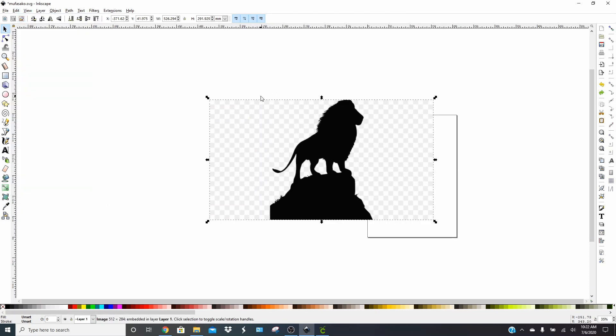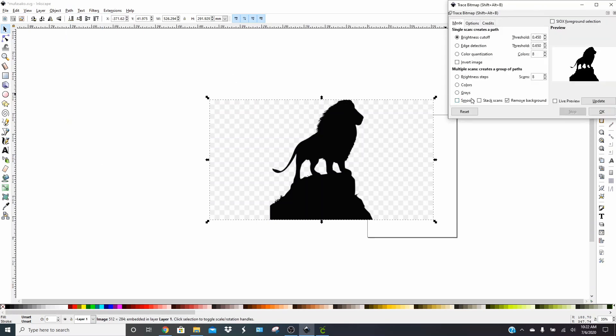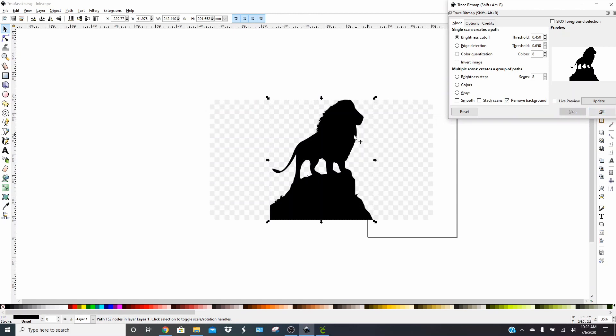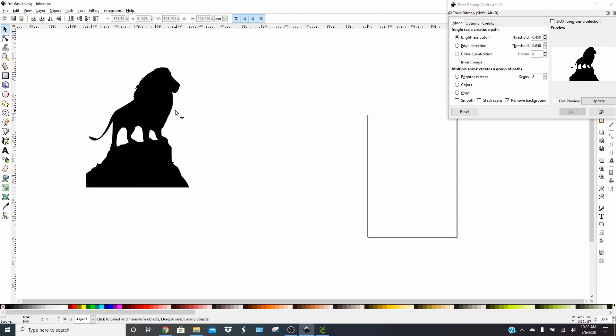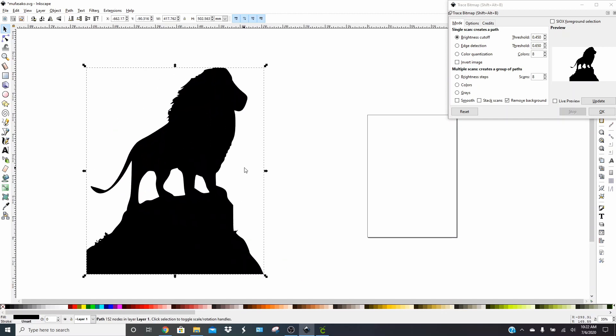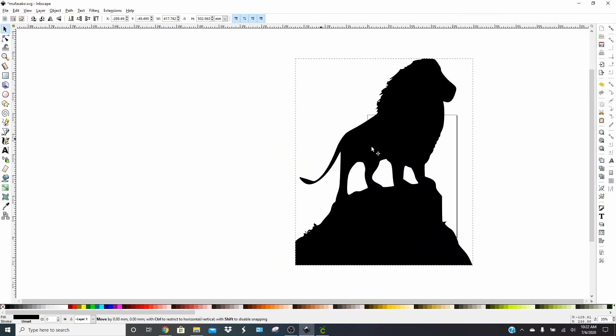Because he has this checkered background, we're going to go ahead and convert him. Go to Path, then Trace Bitmap. For this one, all you have to do is remove smooth and stack scans, select Remove Background, and click OK. That'll give us just the Mufasa. You can get rid of the one with the checkered background. I'm going to make him a little bit bigger so we can see him better — holding Control as I move him — and you can get rid of this trace bitmap piece right here.